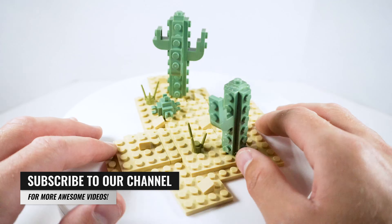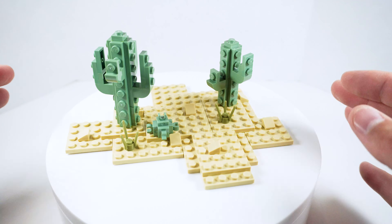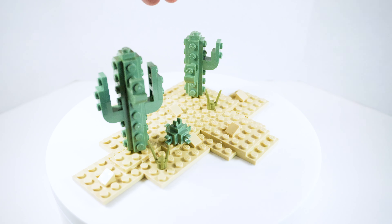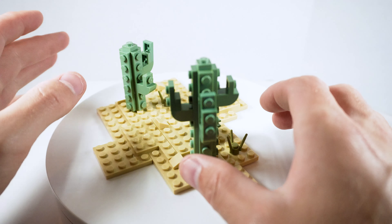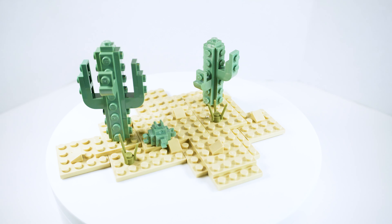Alright guys, so as mentioned in the opening today, we're doing a Lego desert landscape. This was designed for use in my own city, which is an upcoming build that I'll be posting to YouTube and I'm really excited to share with you guys. This does not include the bushes, which as you can see here is another component of the build that you can add. I'm going to include them in the instructions today, but this right here is the simplified version if you want to keep it somewhat minimalistic.